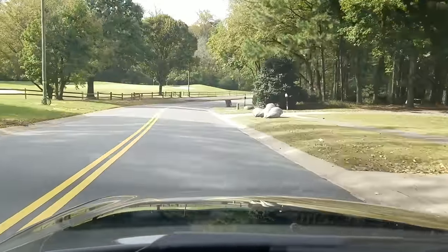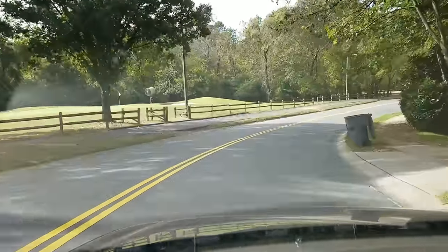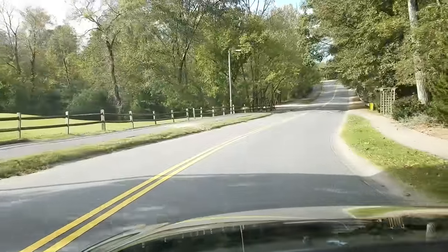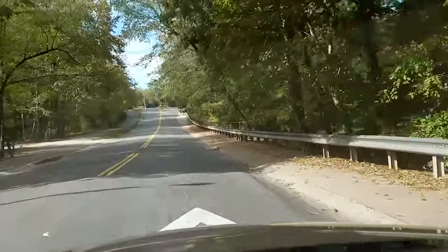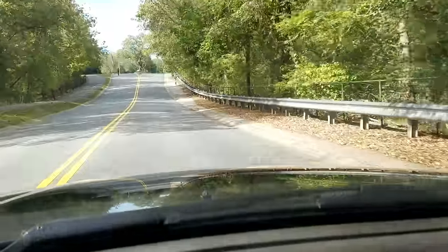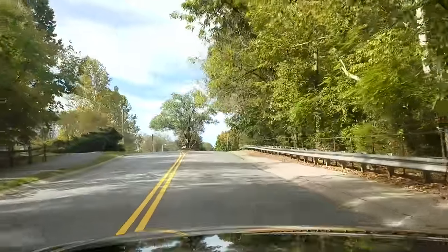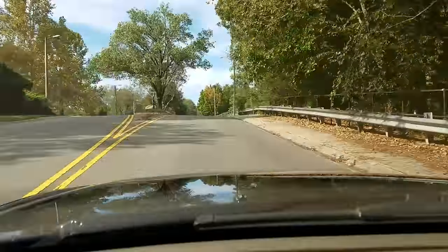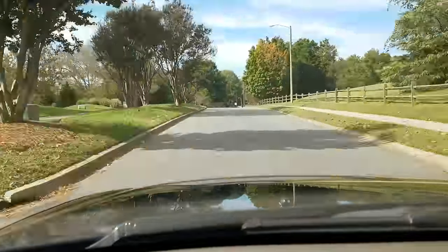Many years ago a friend taught me a good lesson I wanted to share with you. He had a neighbor that had a steep driveway and every few years that neighbor had to replace the transmission in their car. He said they'd pull up the driveway, throw the car in park, the car would rock back, they'd hop out of the car and go in the house. They never used their emergency brake and because of that they ruined their transmission frequently.